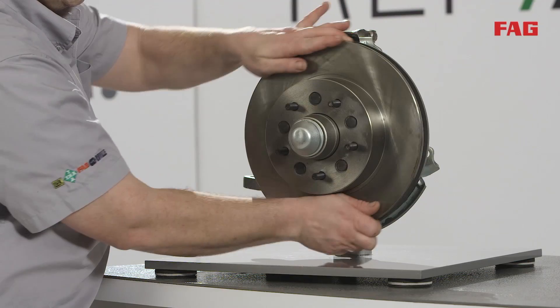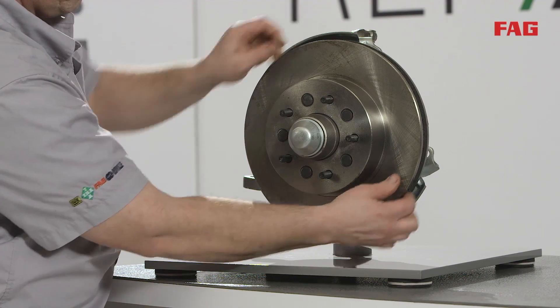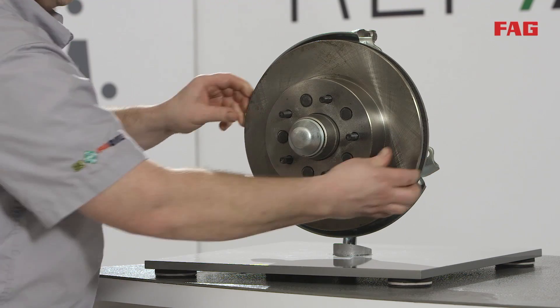Turn the rotor and check for excessive free play and smoothness of rotation. This check will provide a general idea of the current condition of the bearings.